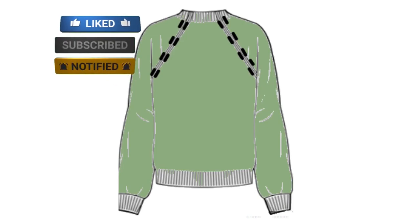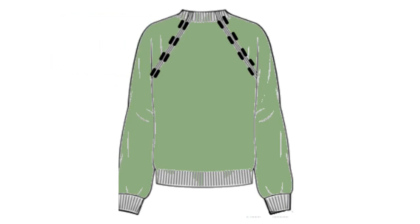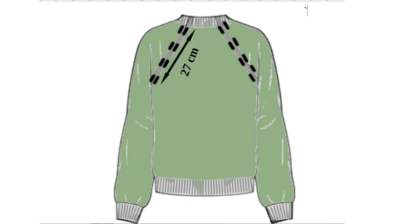Hi friends, this is Katerina from the Evolution of Stitches. In this video tutorial I'm going to talk about the raglan on a top-down sweater. This tutorial is in order to help you knit the raglan rows and increases of the Evergreen sweater, but you can use it in any other top-down sweater you might want to knit.